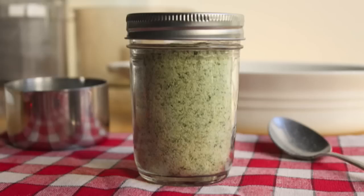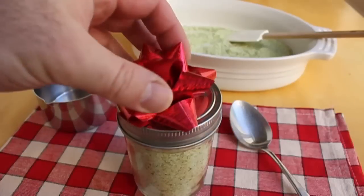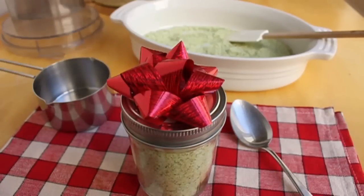Very simple, very easy, and not even something you can really buy in a store. There are herb mixes and salt rubs and things like that, but this is homemade, extra special, and the person you get it for will appreciate it more — this is not something you just grabbed off the shelf at Bed Bath & Beyond the day before Christmas.